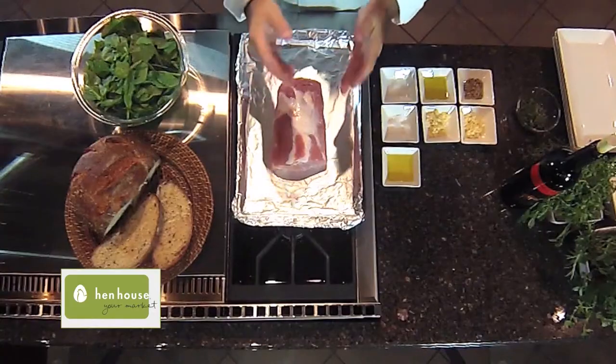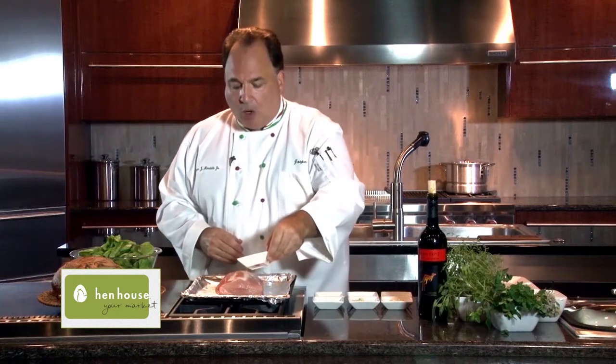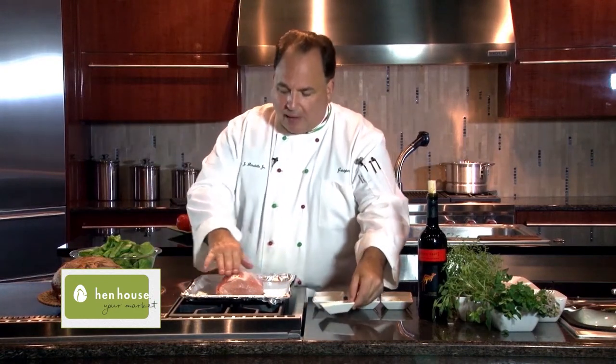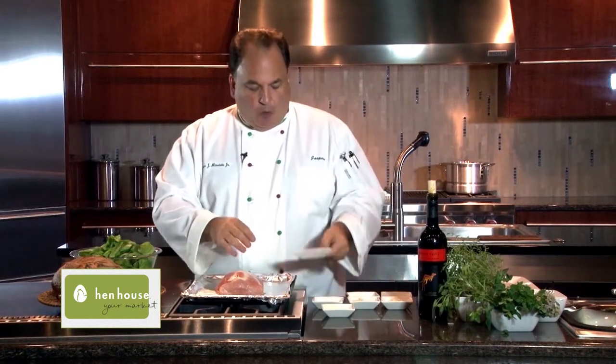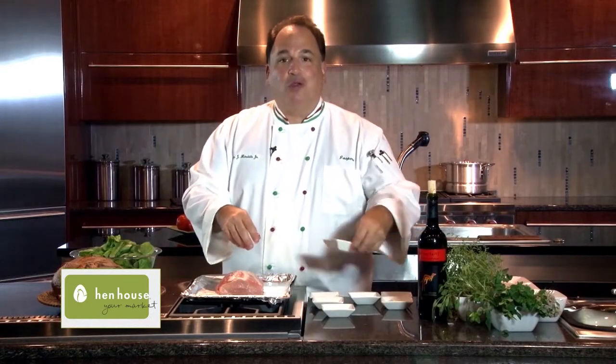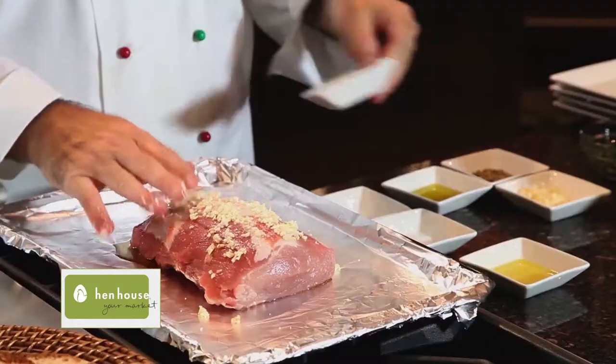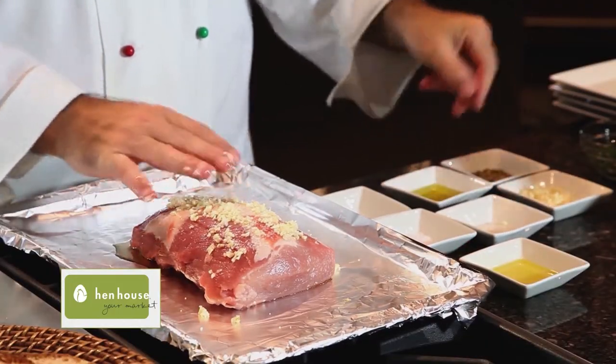We start off with a beautiful pork tenderloin. We put a little bit of olive oil right on top and just rub that a little bit. Then we'll put a little bit of salt on top and of course some crushed garlic, and we're just going to rub this crushed garlic right on to the tenderloin.